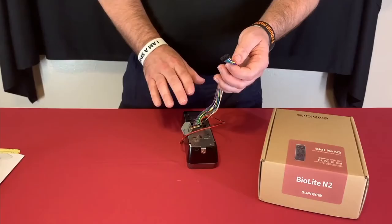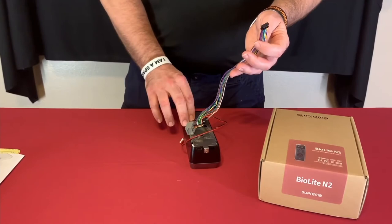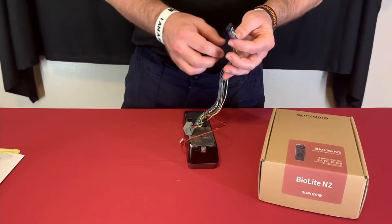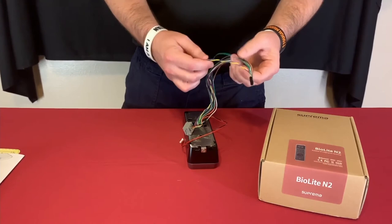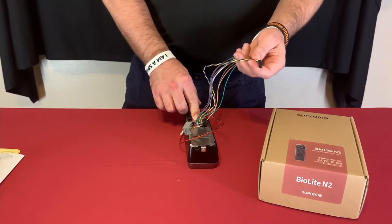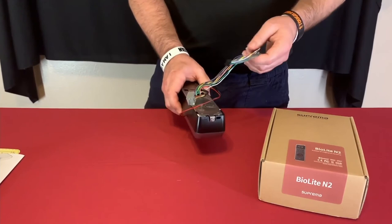You can use this as a standalone unit because it has built-in relays and two inputs, so you can connect your door lock directly and use an external power source for the lock. You can also connect your door position switch, door contacts, and a REX PIR or REX button. There are RS-485 connections so you can connect other readers as slaves, or this unit can be a slave to a CoreStation or another reader. We also have Wiegand out, so you can connect to a third-party controller and use this purely as a reader, with relays and inputs handled by that controller.